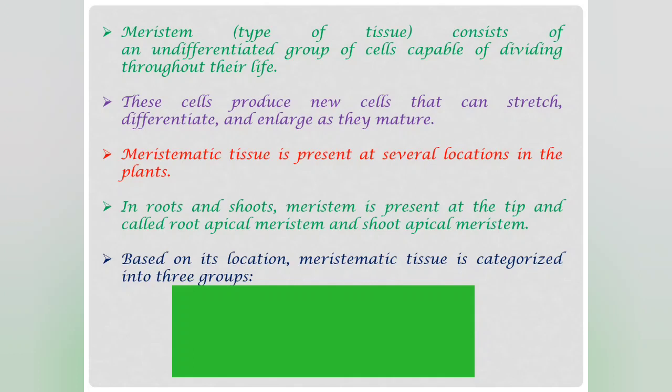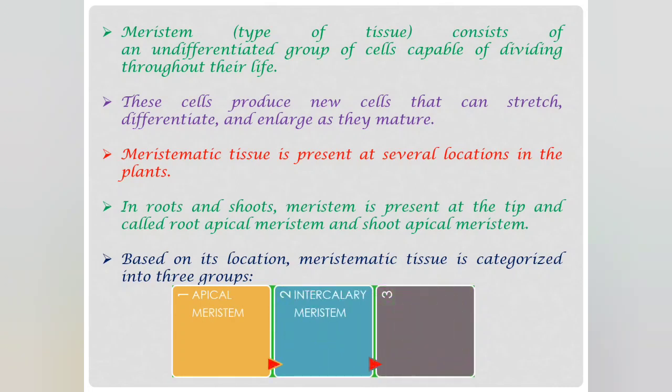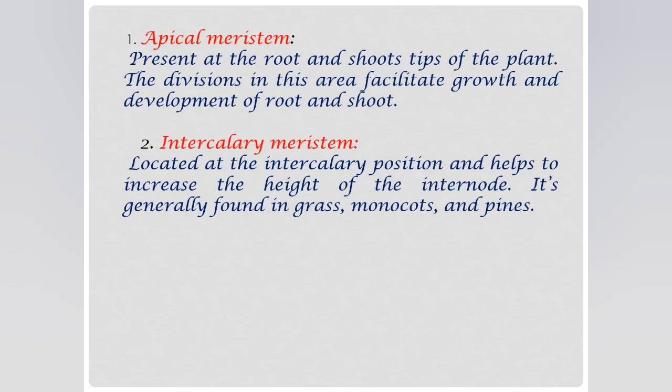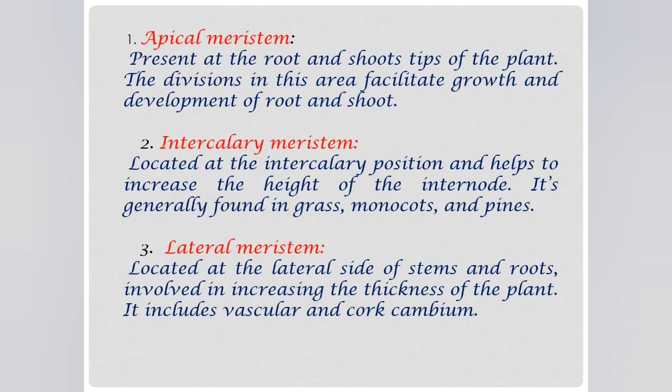In roots and shoots, meristem is present at the tip — known as root apical meristem and shoot apical meristem respectively. Based on the location of meristematic tissues, it is categorized into three groups: the first is apical meristem, the second is intercalary meristem, and the third is lateral meristem. Apical meristem is present at the root and shoot tips and facilitates growth and development of roots and shoots. Intercalary meristem helps to increase the height of the internode and is found generally in grasses, monocots and pines. Lateral meristem is located on the lateral side of stems and roots and involves increasing the thickness of the plant; it includes vascular and cork cambium.